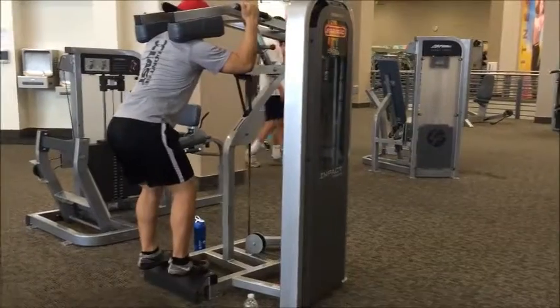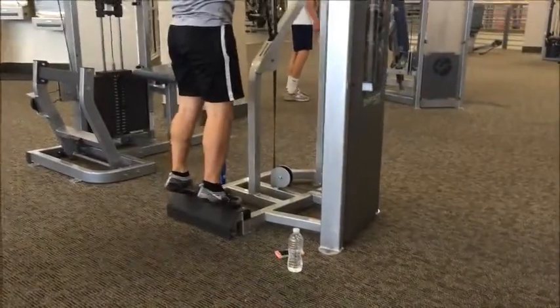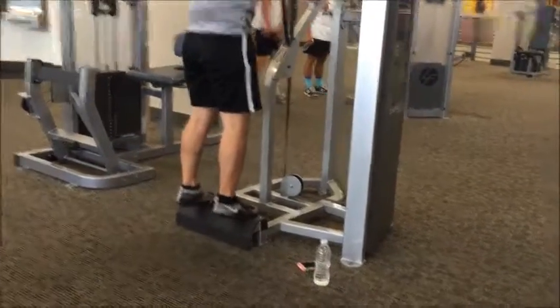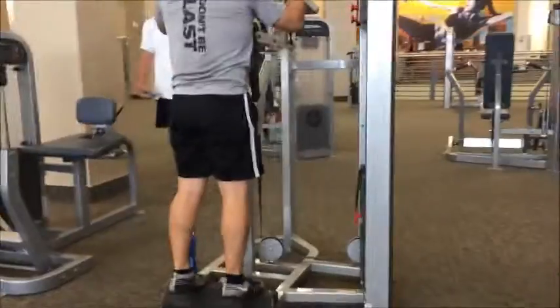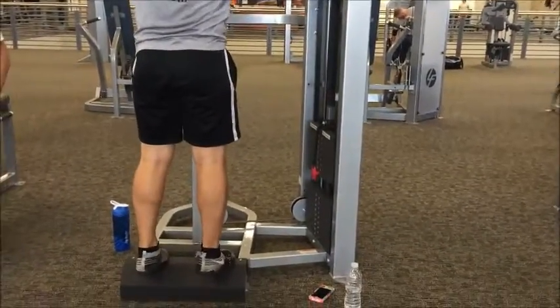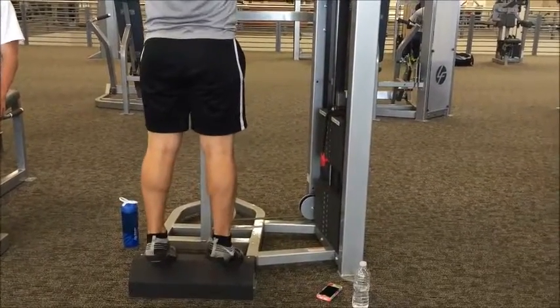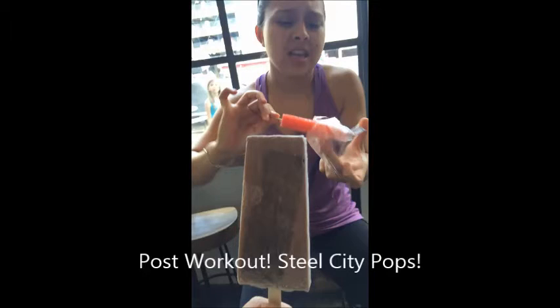Next we're going into four working sets of standing calf raises, shooting for eight to twelve reps with preferably heavy weight. Focus on squeezing at the top of each rep, not going too fast, and really feeling that contraction.